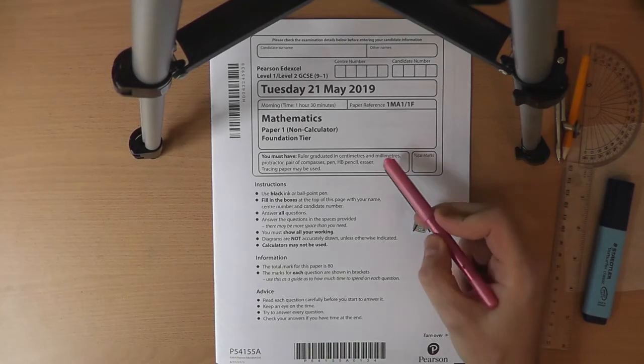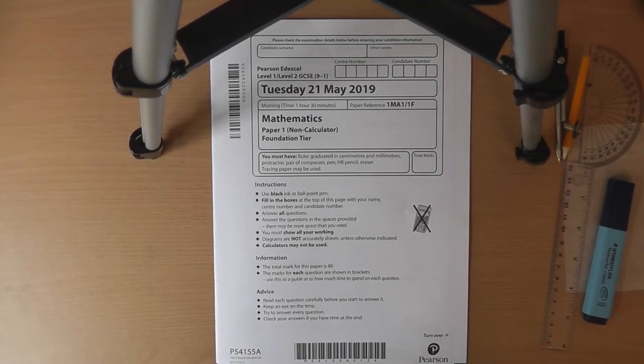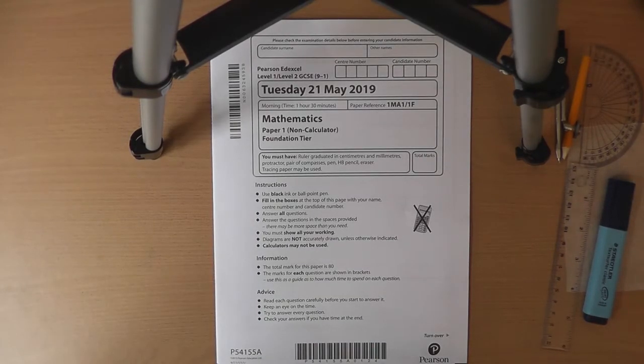Then we've got the set of instructions. We need to make sure we've got everything ready so that when we start, everything goes nice and smoothly. We're going to want a ruler, a protractor, and a pair of compasses — notice I've already set it up with the pencil in there. I've got a pen to write with; it should be black ink or black ballpoint pen. I'm going to do it in pink, but for a proper exam it must be black ink or black ballpoint pen. I've also got a pencil in case I need to do any graphs or diagrams, a rubber in case I need to make any changes, and a piece of tracing paper that I asked for as soon as the exam started.